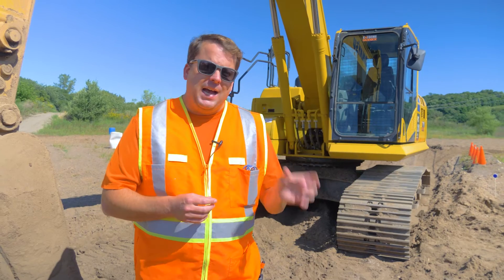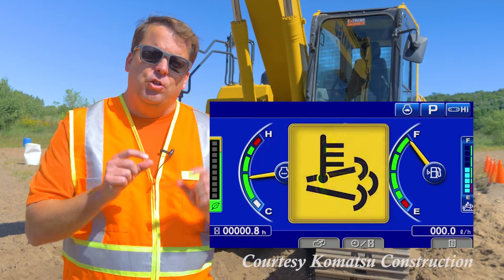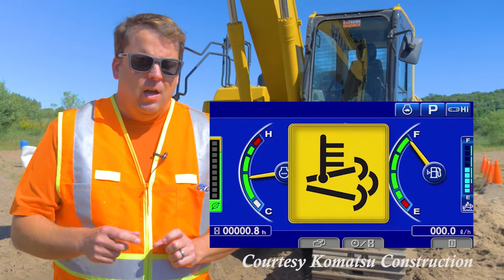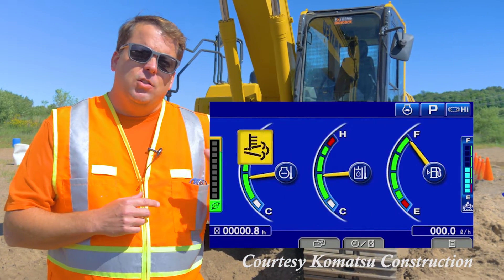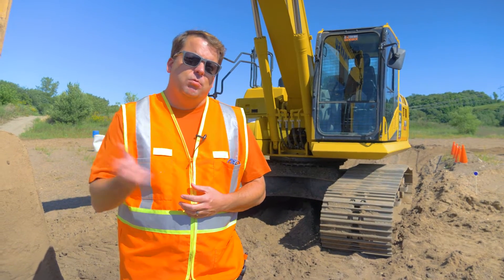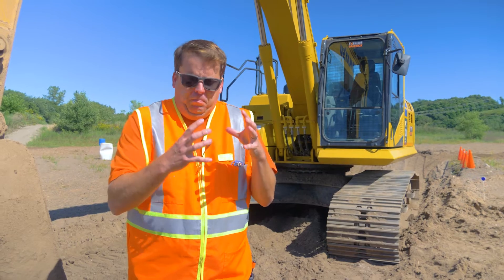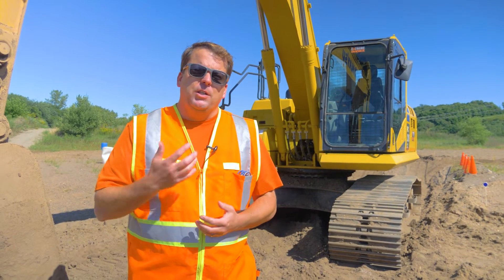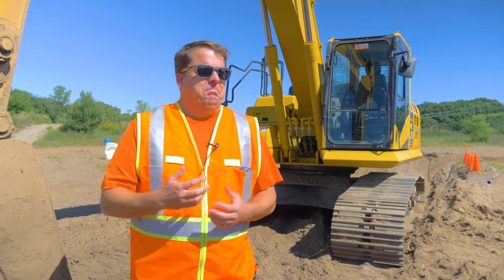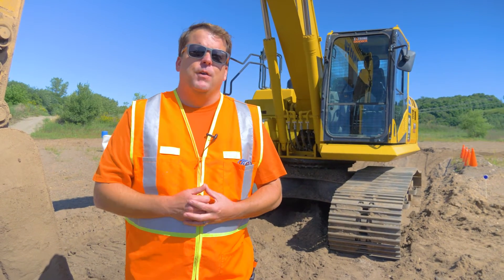At Komatsu there is a passive and active regeneration, and we'll cut in some images here to show you what that display looks like. There is a diesel particulate filter on this machine, and as the diesel exhaust goes through it, it's taking any of that soot or any of those particles and holding on to them in that filter. What the regeneration process does is it basically incinerates them — it's burning that up, so it's cleaning out that filter.